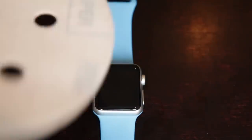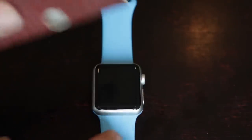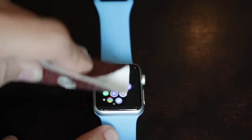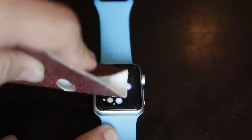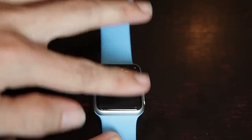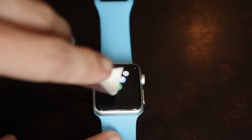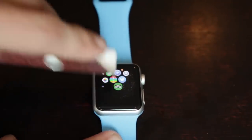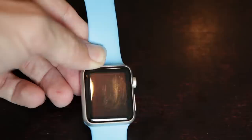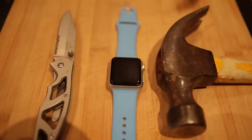Now we're going to try a scratch test. I'm using 60-grit sandpaper, so it's quite a tough one. As you can see, as soon as I start to rub you can immediately start to see some scratches forming on the surface — it's wiping off some of the glass. I wasn't using a lot of pressure to begin with, but as I scratch it with more pressure, you can definitely see it's starting to scratch quite a bit. It's been scratched up pretty badly by the sandpaper, so unfortunately if you were to bump or fall onto a hard surface, you would probably see scuff marks on your Apple Watch.